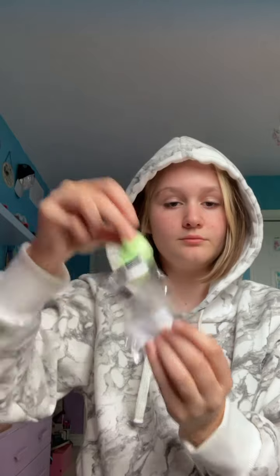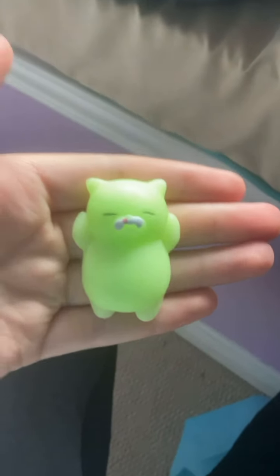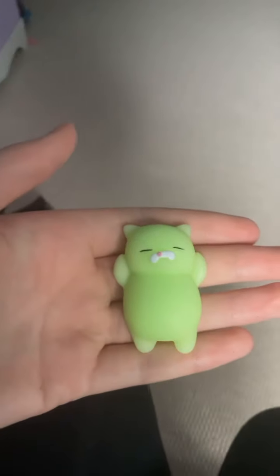Without any further ado... Oh my goodness. This one stretches really good. I'm gonna name you Wonk. Let's go, Wonk.